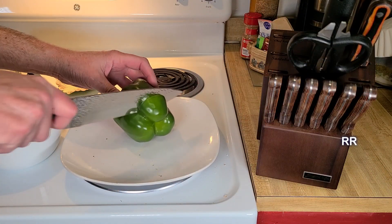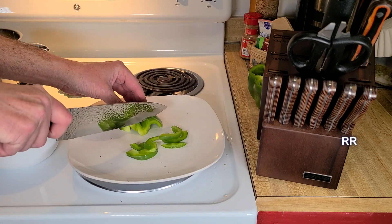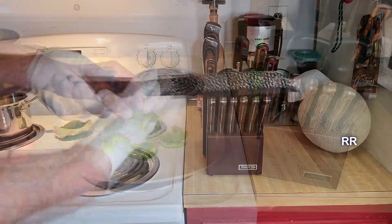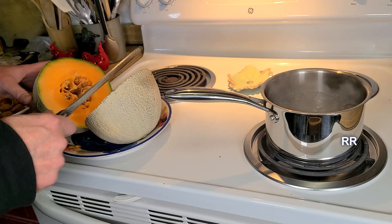I don't want a whole lot of this so let me just cut a little bit off — slice right through it. The bread knife, or the cantaloupe knife as we call it in our house, cuts right through there.